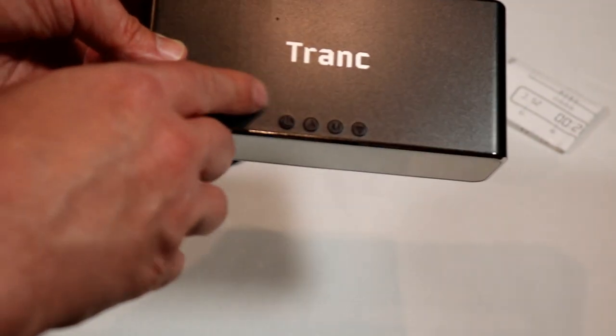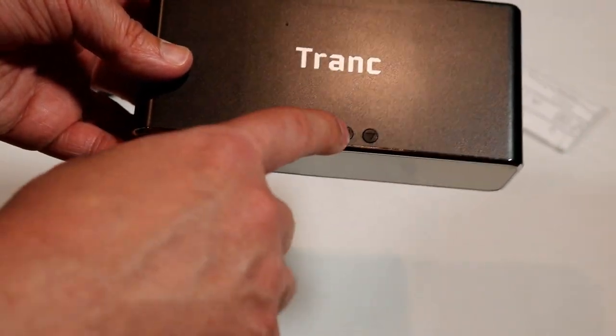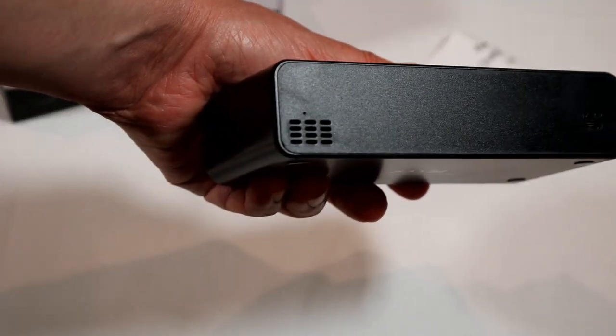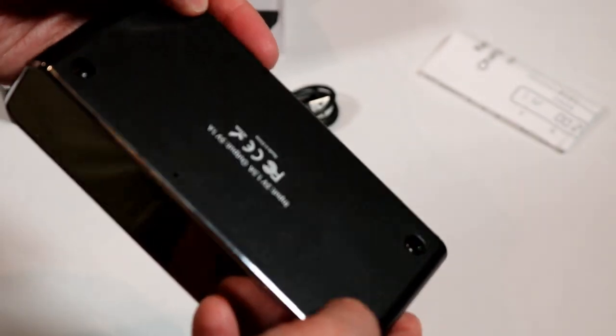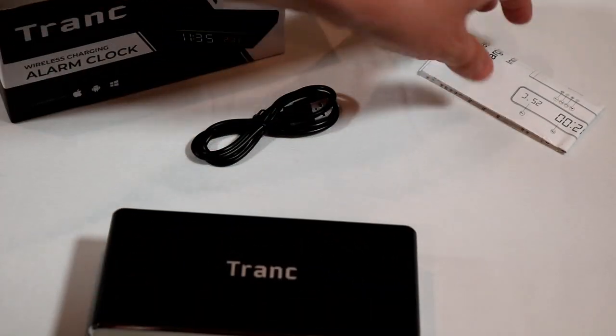You have a few buttons here — a power button, up and down, and a memory button there for options. We'll get into that in a bit more. On the back you've got the little speaker for the alarm and the input for the power. On the bottom, there are little tiny grips — not very grippy — for that.